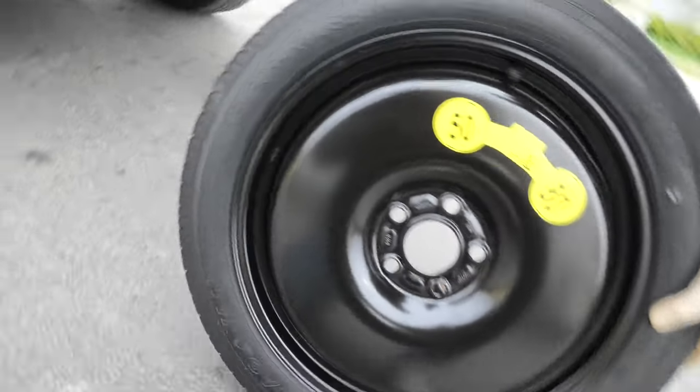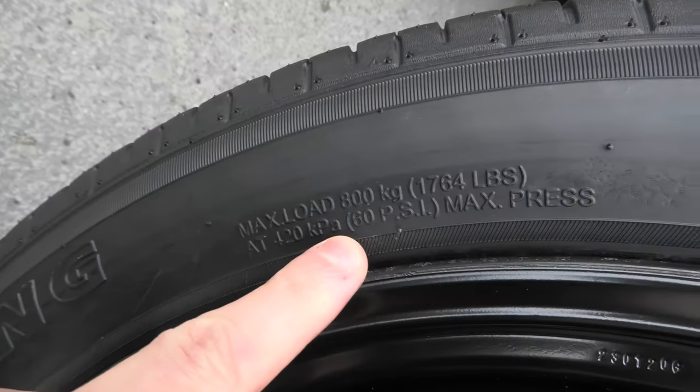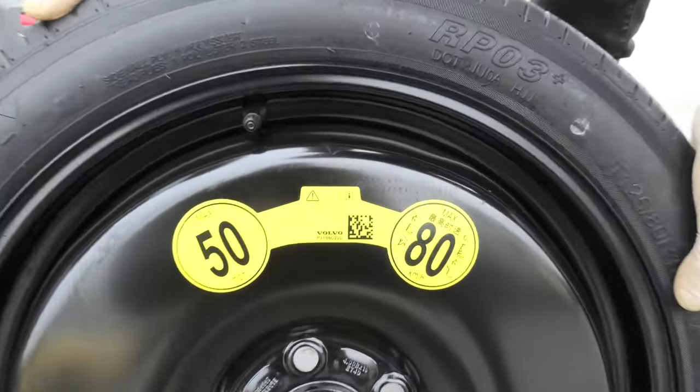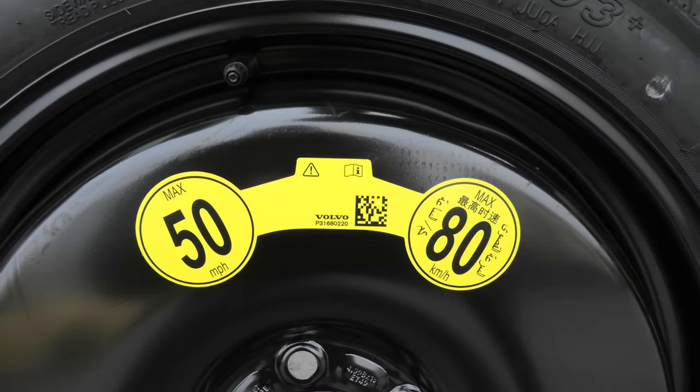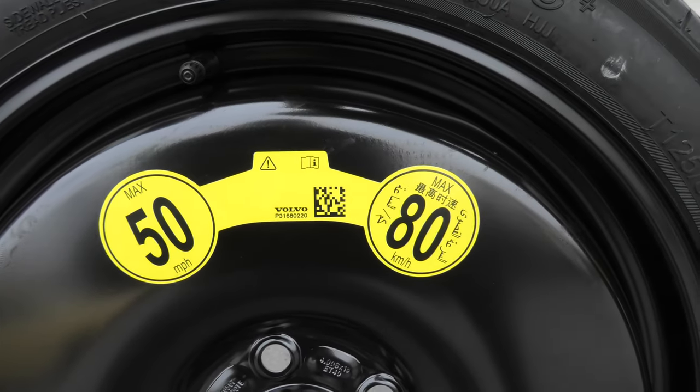When you use the spare tire you have to make sure that it is properly inflated. The tire pressure is 60 PSI. Also be aware that the maximum speed for this spare is 50 mph or 80 kph.